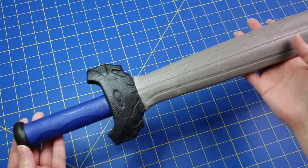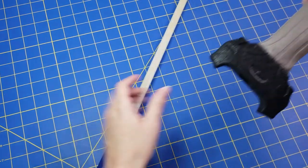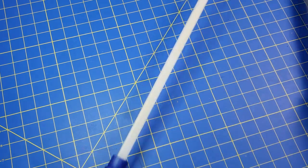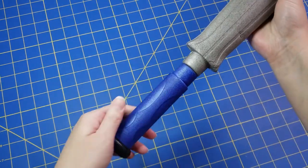For this particular sword you can actually take the whole thing apart. Some foam swords aren't like this, so just basically cut out anything that you don't want until you have a clean base to work with.